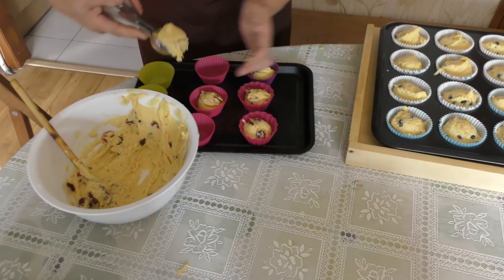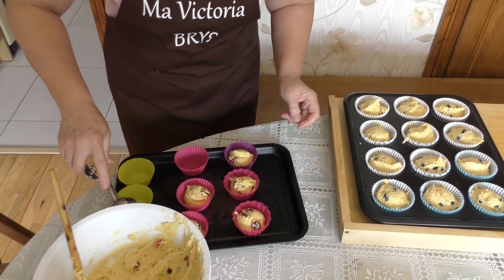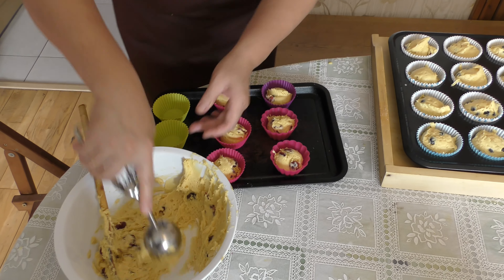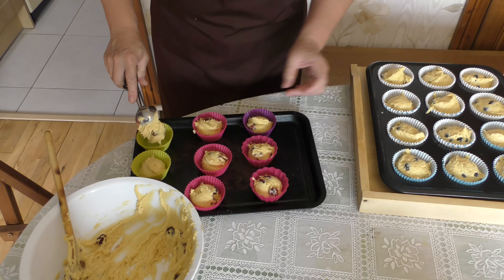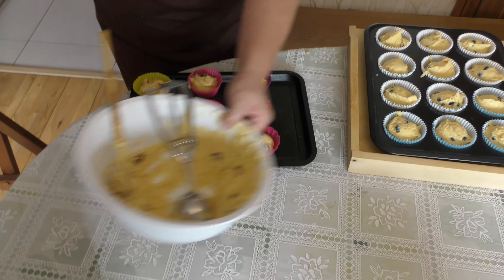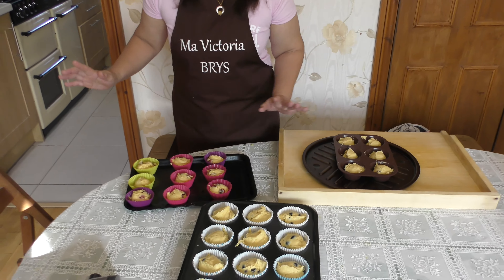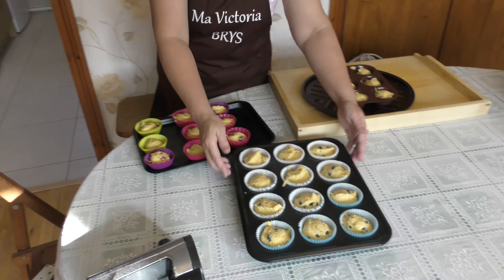We just finished scooping and our oven is already preheated. Now we'll put them in the oven. Sorry guys, our kitchen is a bit messy because we were preparing food for a birthday party!